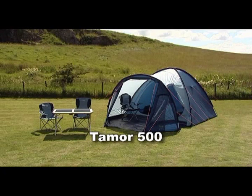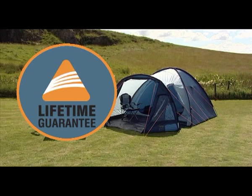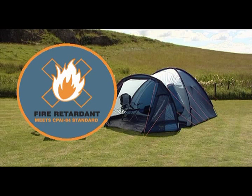The Timor has the following features: Vangl Lifetime Guarantee. Fire-retardant flysheet, inner tent, mesh and groundsheet reduce the possibility of ignition from naked flames.